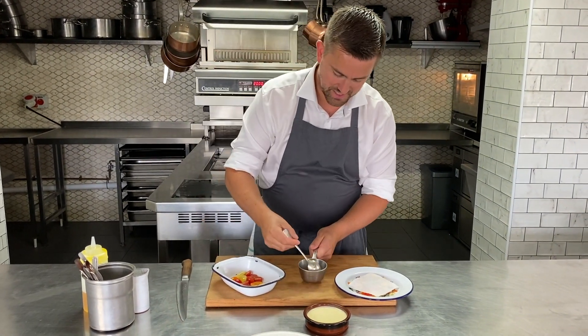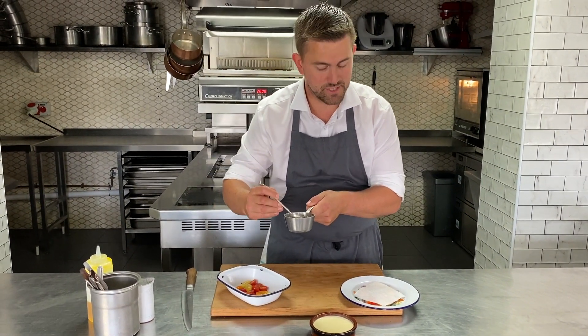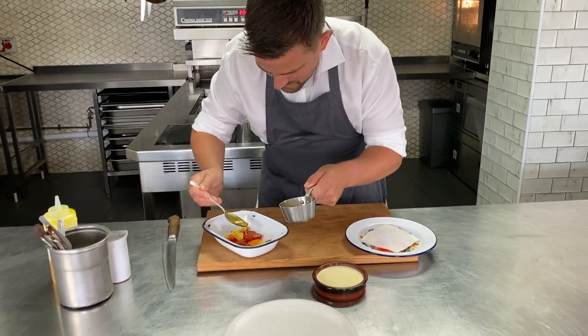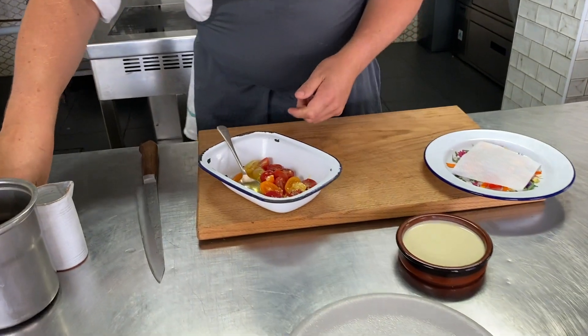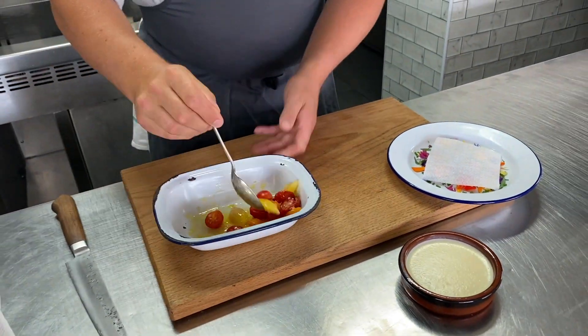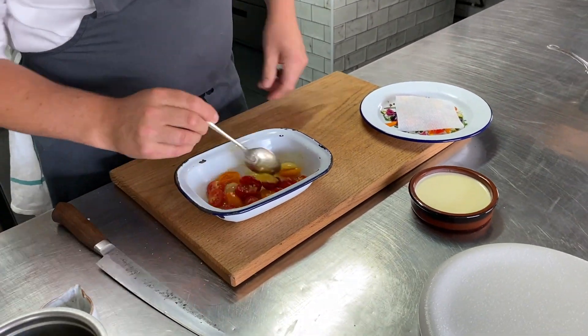Let's give our dressing a little stir. This is a tomato water dressing with grapeseed oil and shallots, so a nice amount of that over our tomatoes. Seasoning as well — a good bit of seasoning, don't be scared of the salt. Give that a good stir.